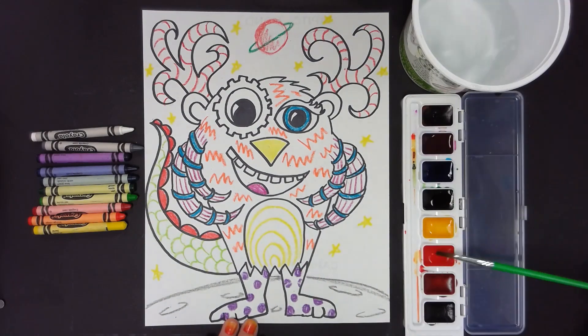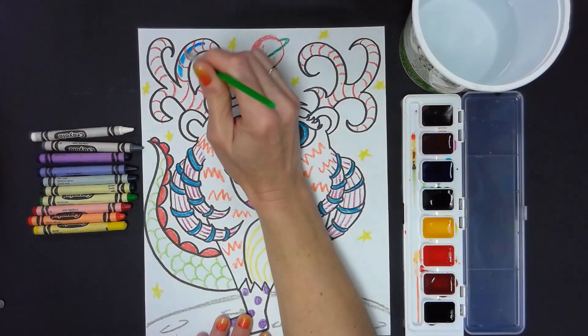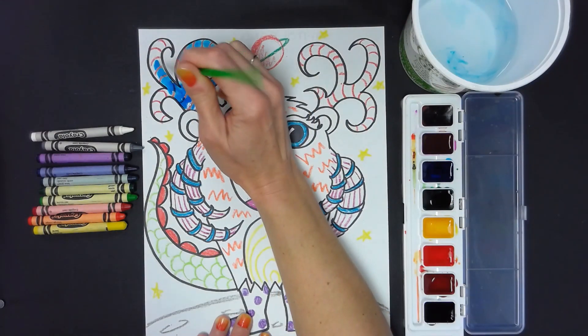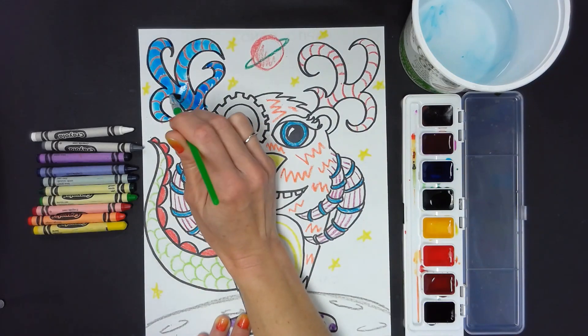The background of an art piece is the area or scenery behind the main object. Using crayon, create a background scene for your creature. It could represent more about its personality, where it lives, or just be an interesting environment.